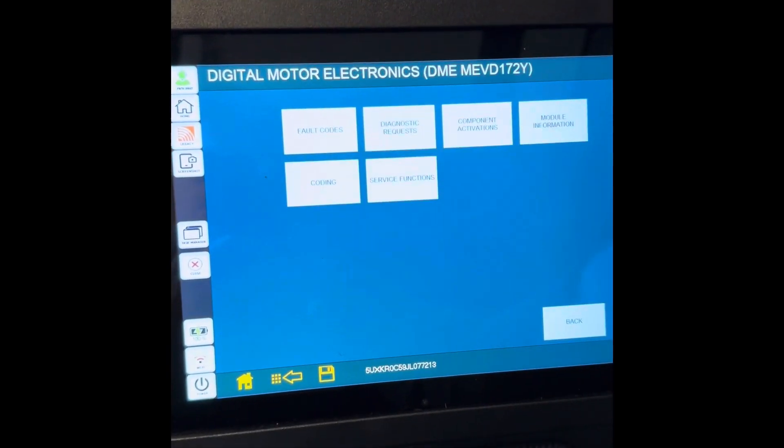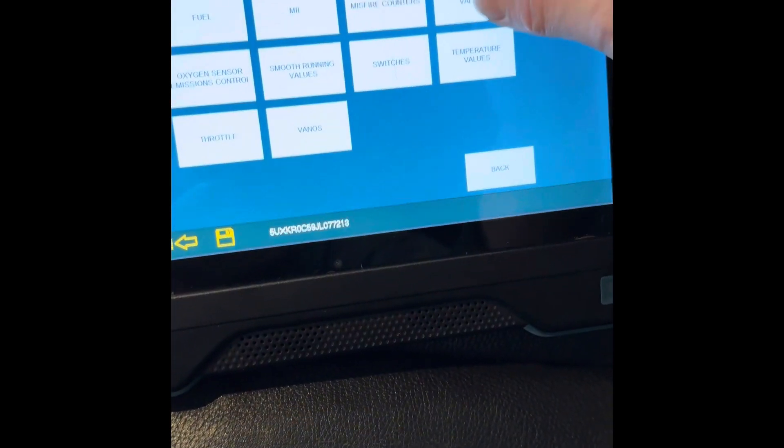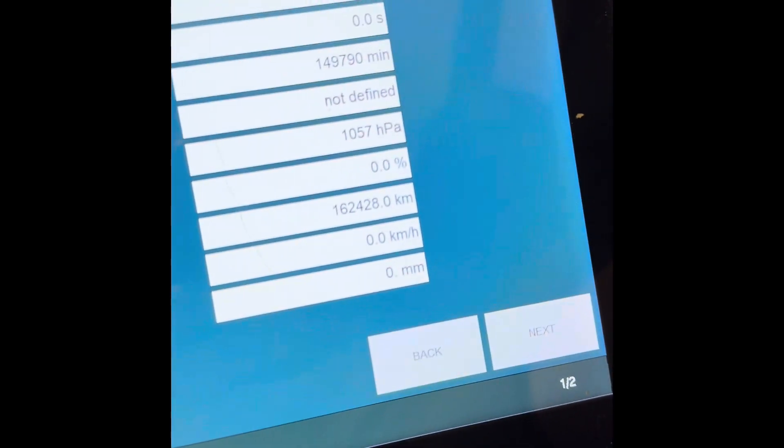Go to DME on the scan tool. We don't have to do this, but it does show oil pressure if you really want to see it. Right now we're reading about 1,000 hectopascals.